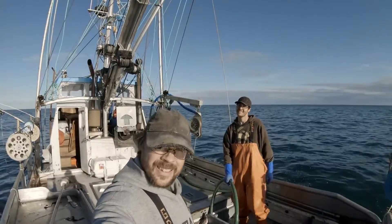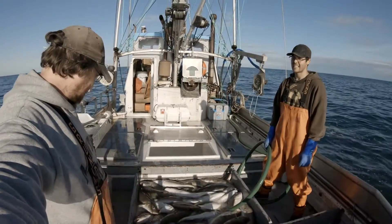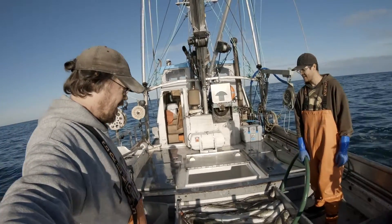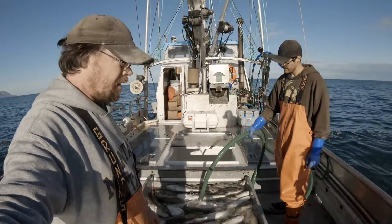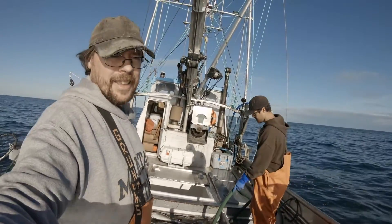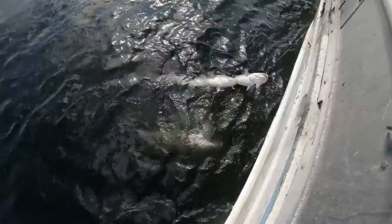All right, hey guys, so we just did our first little drift here. This is kind of our prospect drift, and we finally got something. It's not real huge or anything, but probably about 350 pounds — nice looking fish. We'll get these guys thrown down, get reset, and see if we can't find some more. Nice string!